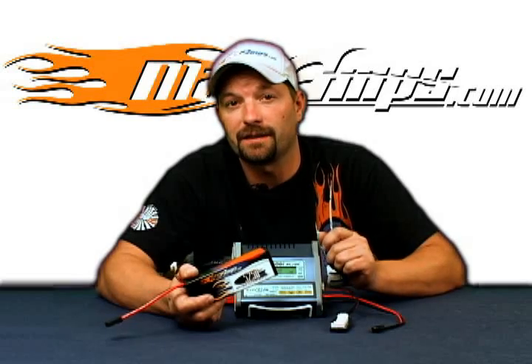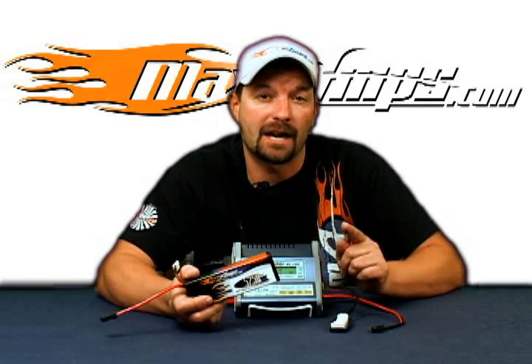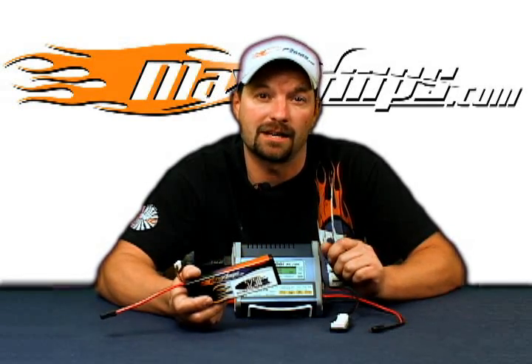For more information on this and other MaxAmps products, visit MaxAmps.com.